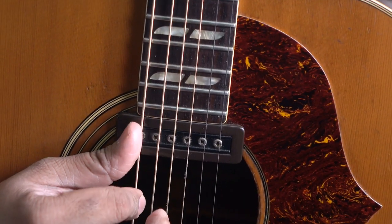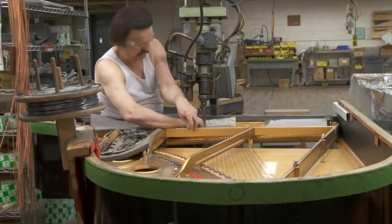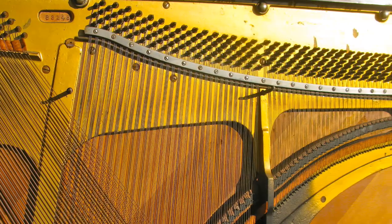As with all string instruments, lower notes require longer strings than higher notes. In the piano, the bass strings for the low notes on the left-hand side of the keyboard have to be longer than the treble strings for the high notes on the right-hand side.